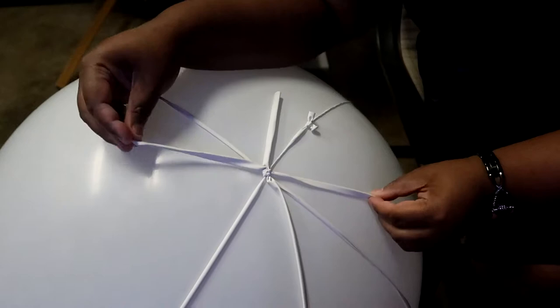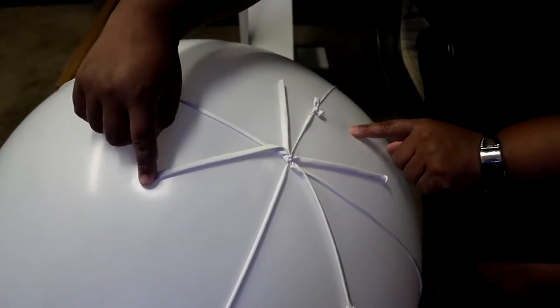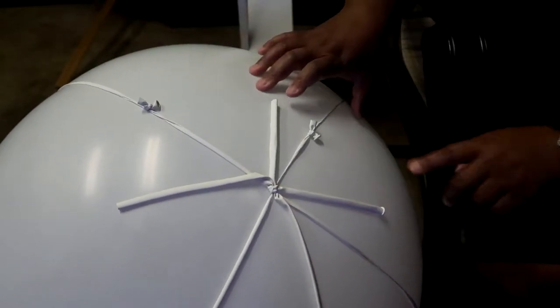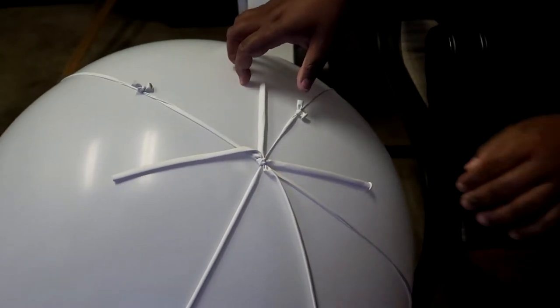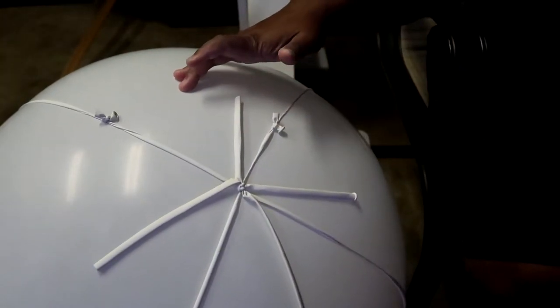That friction will keep it secure. We're just going to add balloons onto these four points and then secure them at the neck. We'll continue that and then I'll show you guys how to add the five-inch balloons.